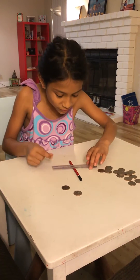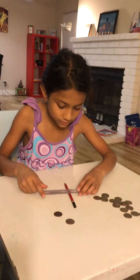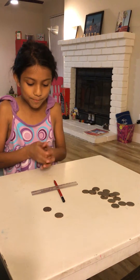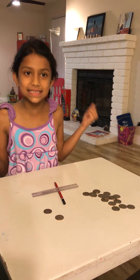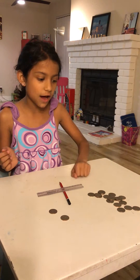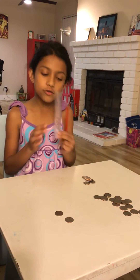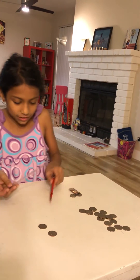Today we're going to learn about a lever. A seesaw is an example of a lever. We have a pencil, a ruler, and some heavy weighted coins.